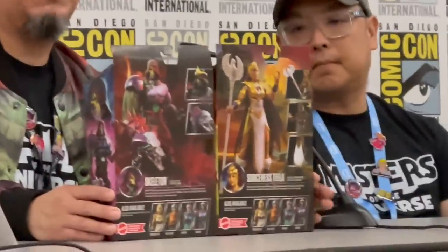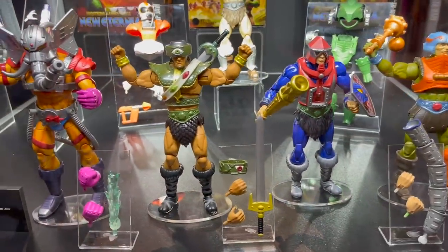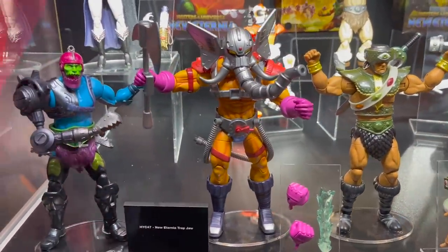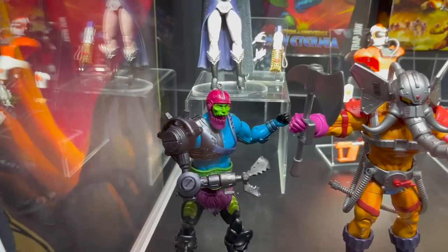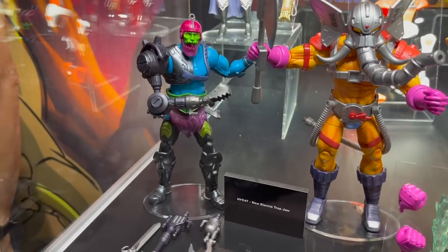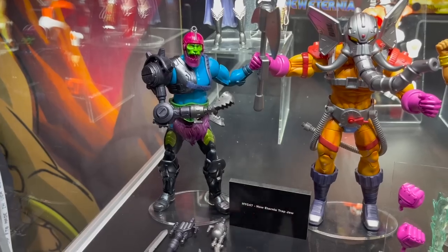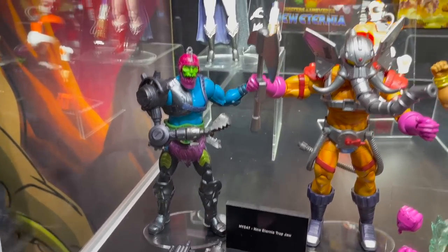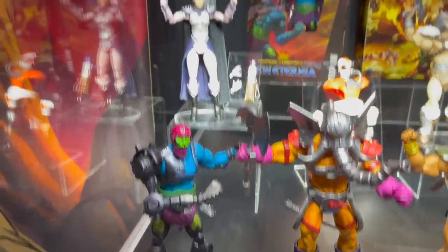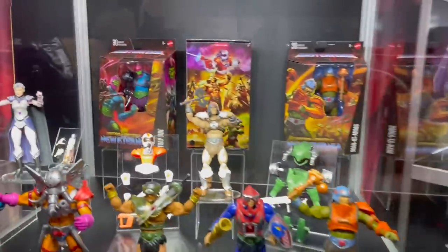For new Masterverse figures, we've got Man-at-Arms, Mecha-Neck, Tri-Clops, Snout Spout — all here on preview night. The new one unveiled at the MOTU toy panel is Trap Jaw, which comes with a sword accessory that can pop into his arm. The bottom part of the claw can also pop off and attach to the jaw of Trap Jaw — a lot of really cool features with that figure. And we've got the movie Evelyn, played by Meg Foster.